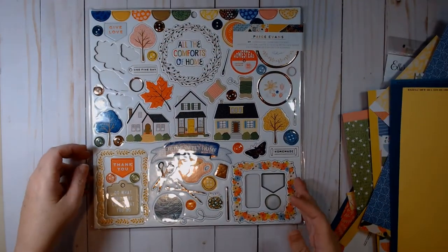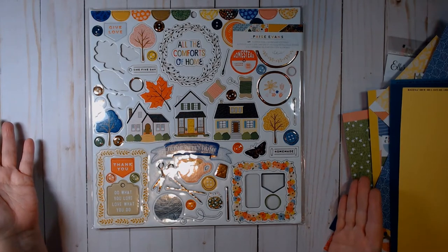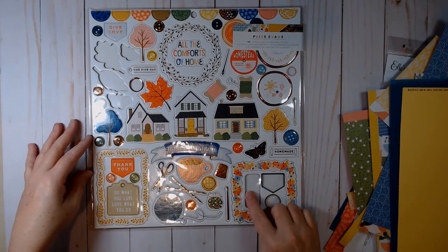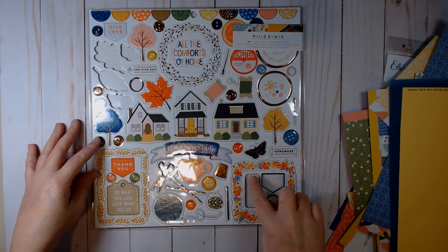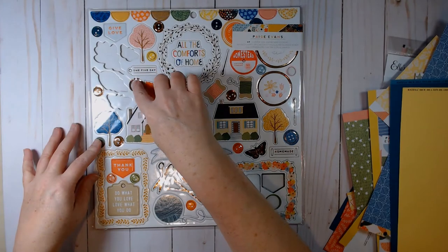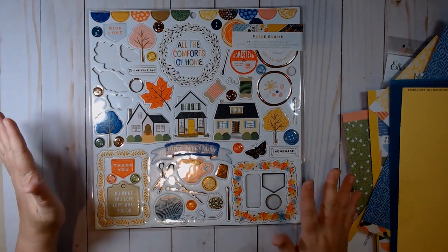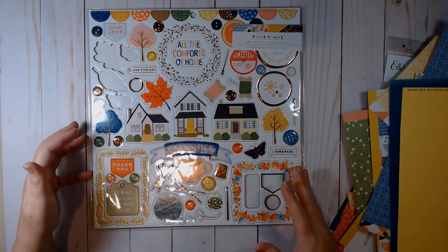I also have an almost full sheet of copper foil chipboard stickers. I used one button, some leaves, and one butterfly, so there's still quite a bit left. Paper-wise we have a couple of backgrounds and quite a few scraps.